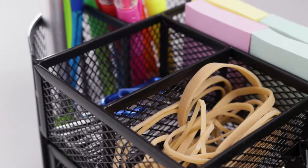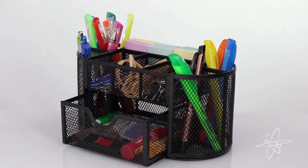Familiar structure with distinct construction. The Simply Genius Desk Organizer.